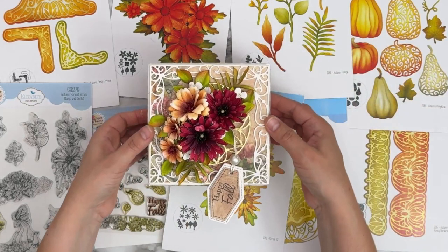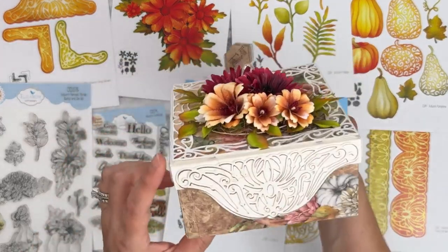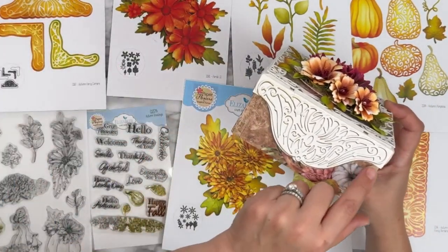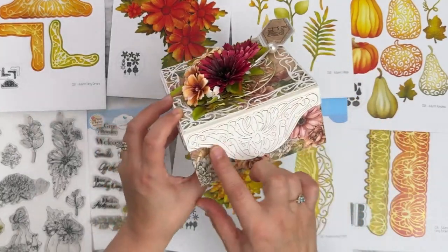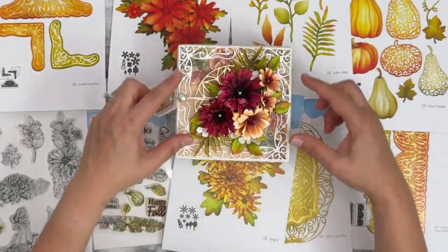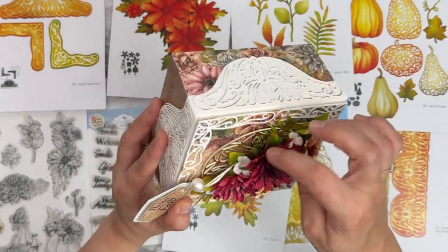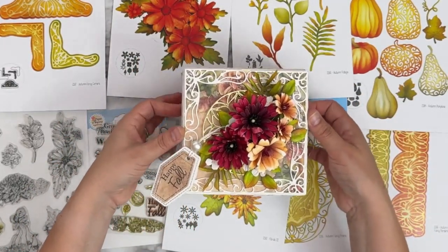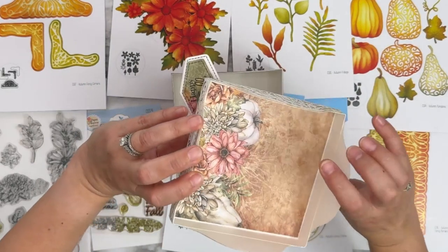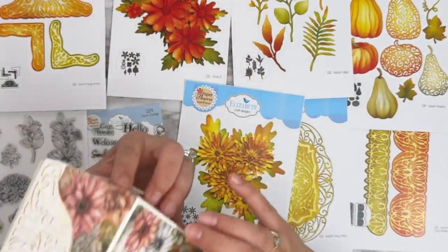One more project from Rashny — a very special gift box! She used the border from Autumn Fancy Borders to create the outline on the sides, with the decorative pieces layered in gold and white. The corners on the top have Florals 31 and 32, Autumn Foliage, and smaller florals from previous collections, with 'happy fall' from Autumn Greetings. She even has a piece of grid paper on the inside with the beautiful images, and the paper all around the outside.